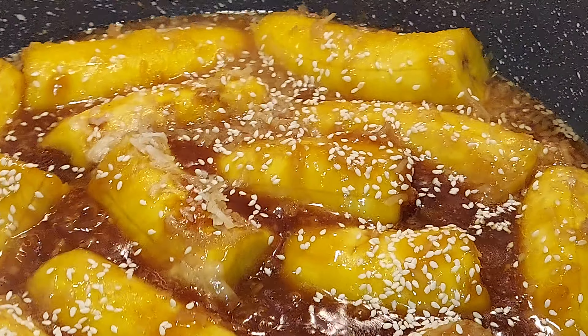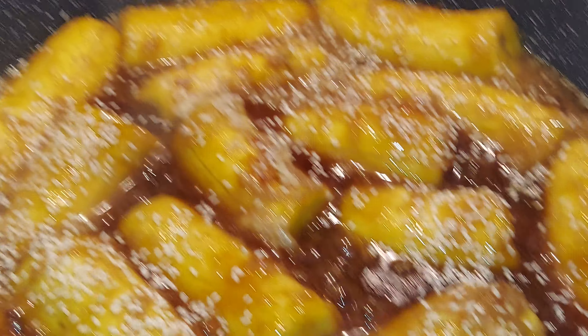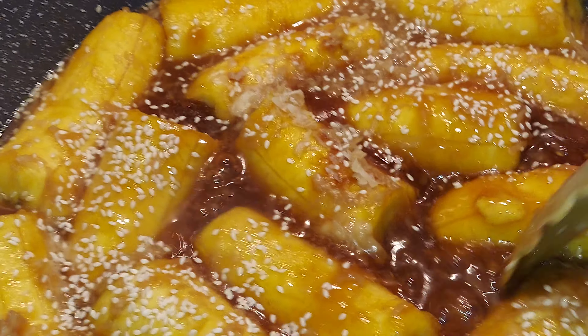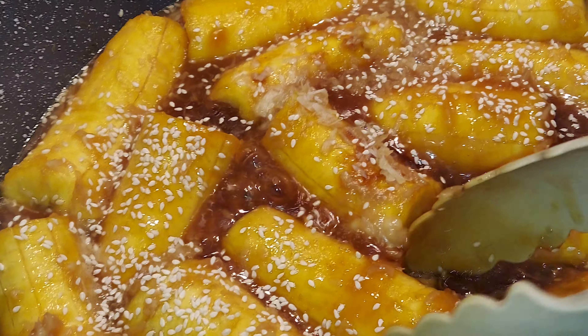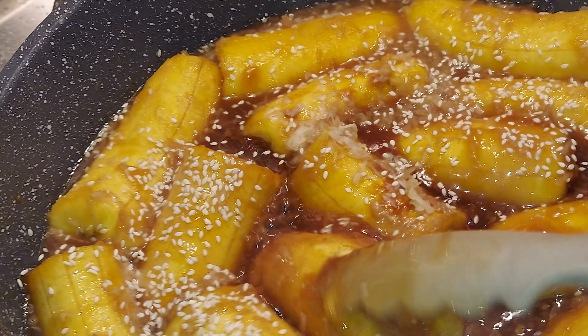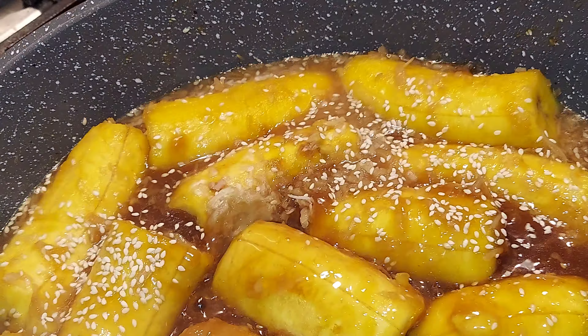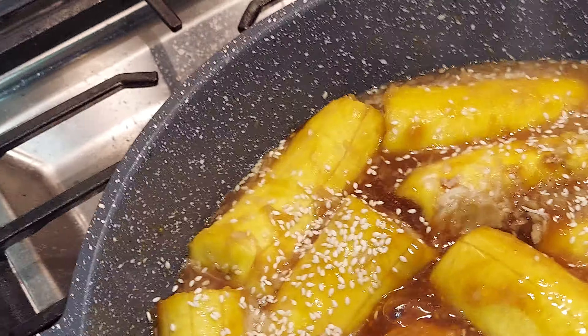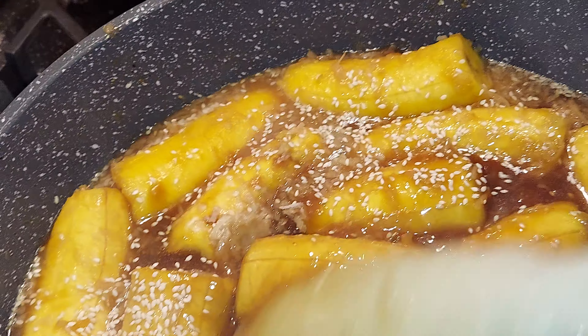I just added sesame seeds. I lowered the heat so that it doesn't get too soggy, and hopefully it will work.